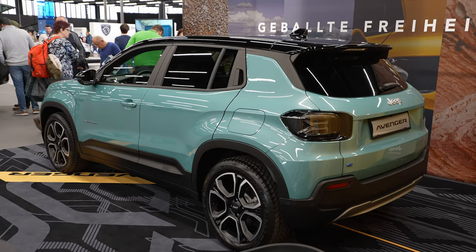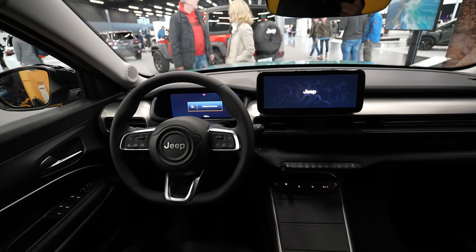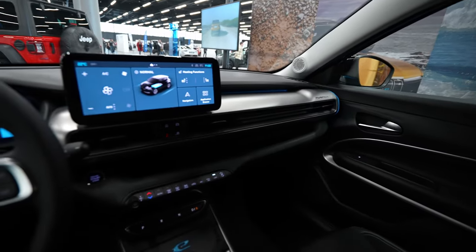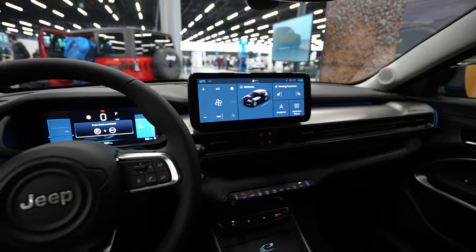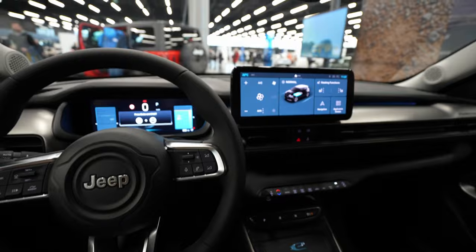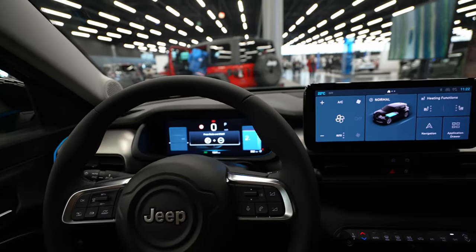Welcome back to a new video. Today I'm inside the new Jeep Avenger full electric. In this video I want to make the multimedia review and explain the cockpit and multimedia system. I'll also make a separate video where I connect my iPhone to this multimedia system, so check out the next days or it may already be on the channel.